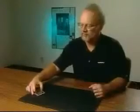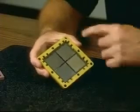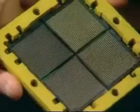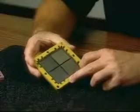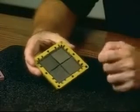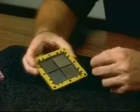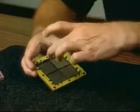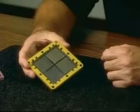Another key technology on the SV-2 project is our compliant interconnect. What was required is that we get 3,800 connections between the multi-chip module down to the printed circuit board. Each connection on the compliant interconnect requires about 40 grams of force to engage.